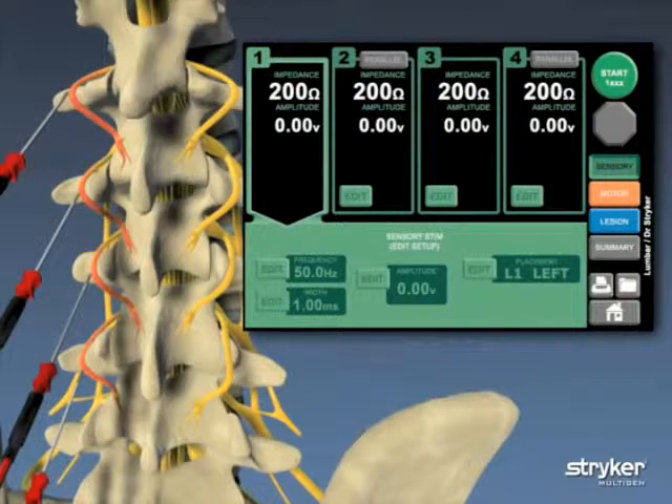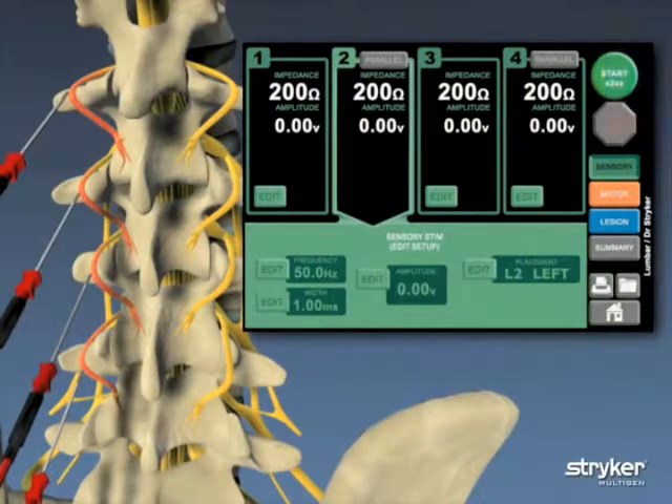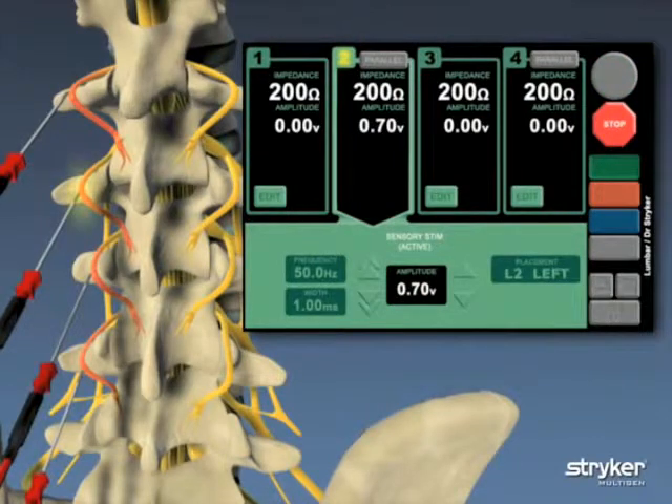During the sensory test, the patient will respond to a slight pain sensation the closer the needles are to the problem nerves. Needles may need to be repositioned if these tests fail.